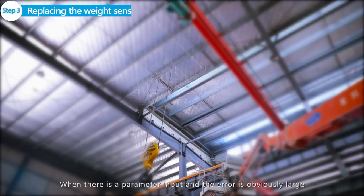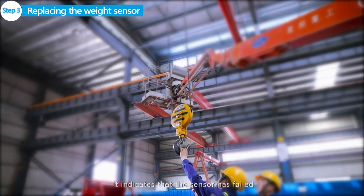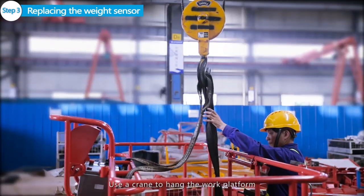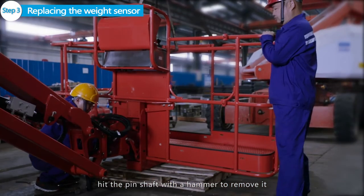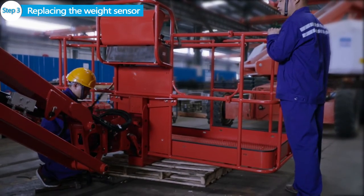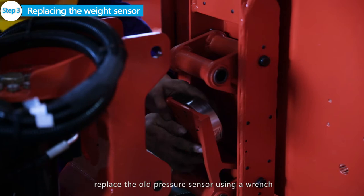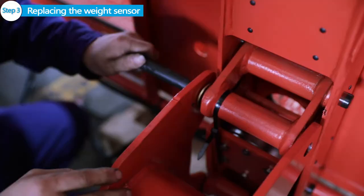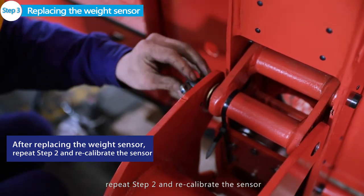Step 3: Replacing the weight sensor. When there is a parameter input and the error is obviously large, it indicates that the sensor has failed and the weight sensor should be replaced. Use a crane to handle the weight sensor and work platform.